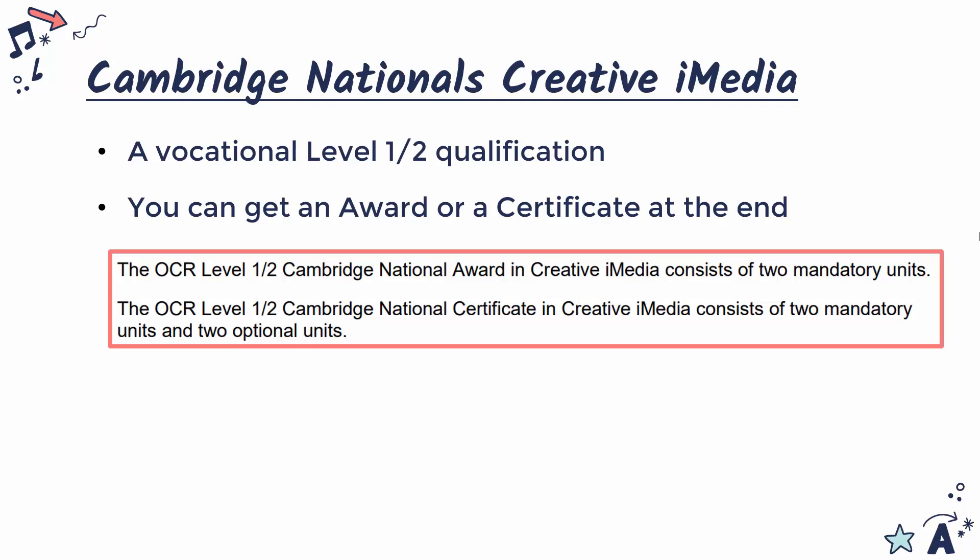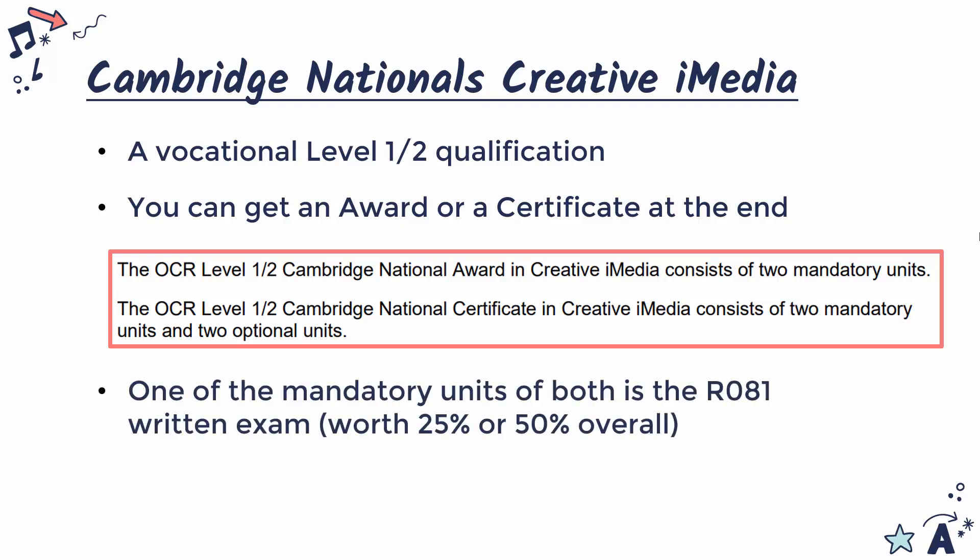Likely, if it is taken as an option, you'll be doing the certificate because it's the full size version. Either way, you've got to be taking the exam because it is one of the mandatory units in both versions. So you must take a written exam as well as at least one more practical unit. The exam is going to be worth either 25% in the certificate or 50% in the award overall — so it's not worth a massive amount, but it's worth enough that you've got to focus on it and prepare adequately.